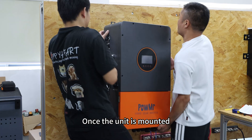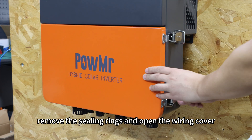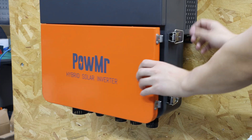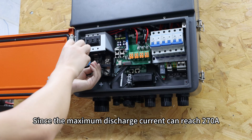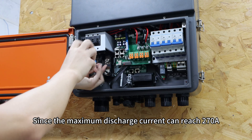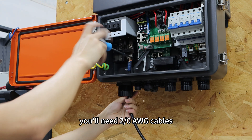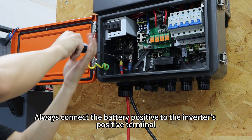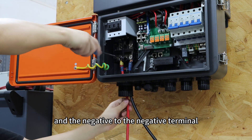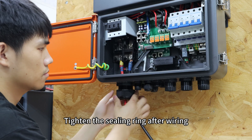Once the unit is mounted, remove the cable glands and open the wiring cover. Start with the battery. Since the maximum discharge current can reach 270A, you will need two zero-gauge cables. Always connect the battery positive to the inverter's positive terminal and negative to the negative terminal. Tighten the cable glands after wiring.